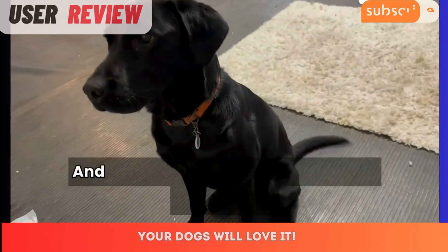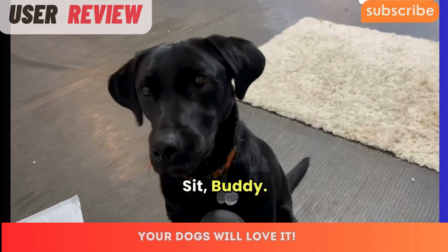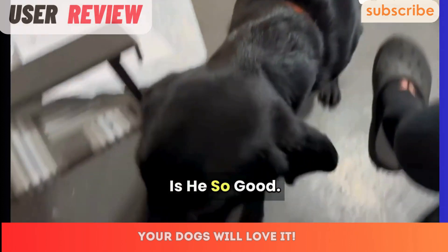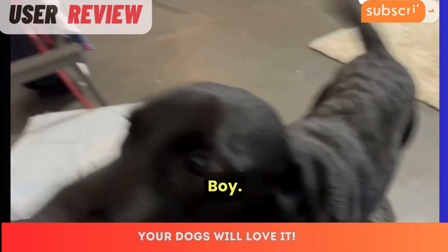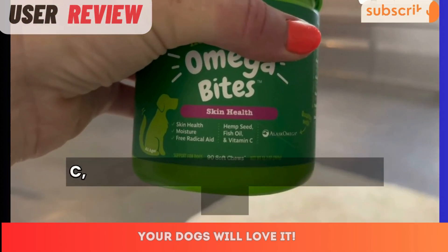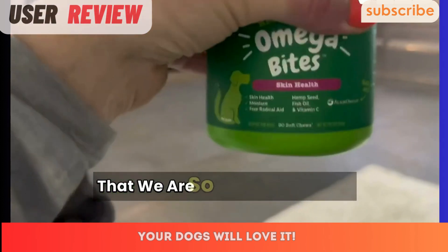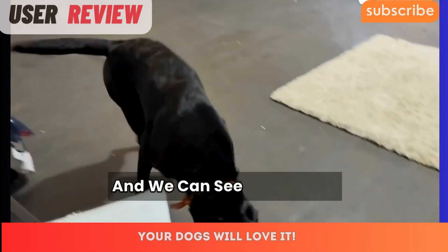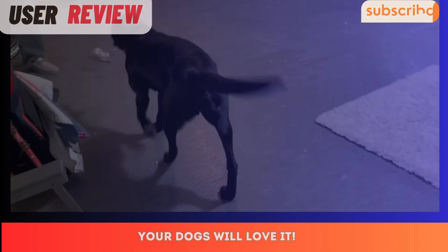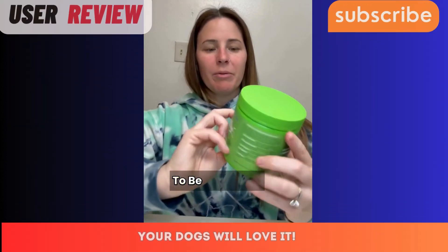Look at how nice and shiny his coat is — that is because we give him the skin health bites. They are soft and contain hemp seed, fish oil, vitamin C, and Alaskan omega. Really high quality bites that we are so impressed with, and we can see the results in his beautiful shiny coat. I highly recommend these.